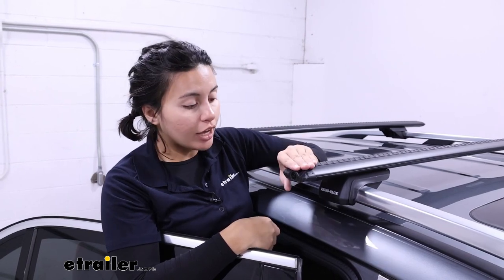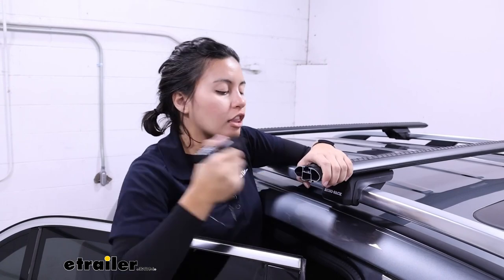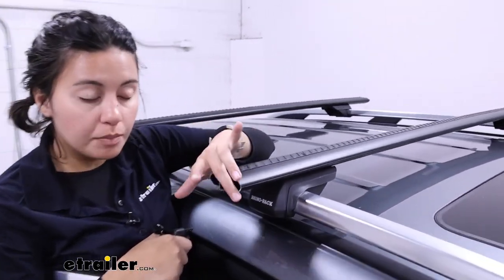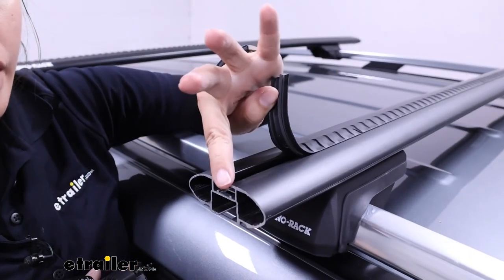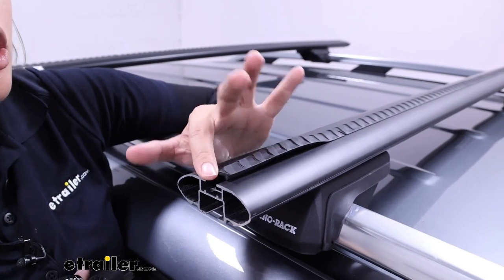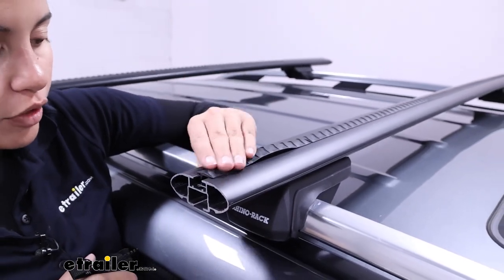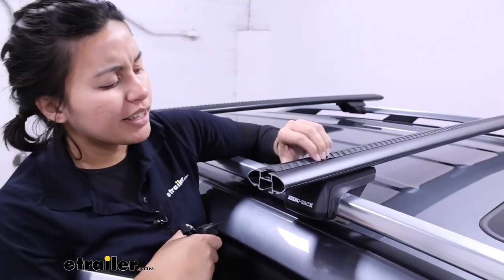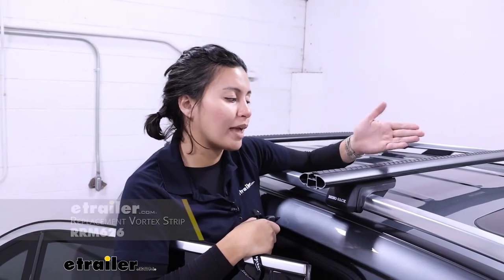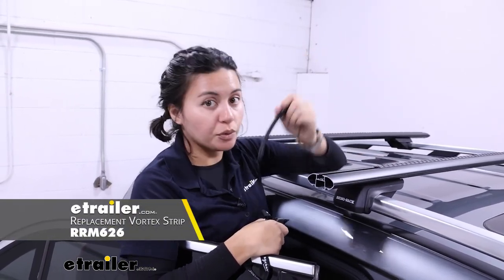At the end of your crossbar you have these end caps. You also have an included tool to unlock them and take them off. Here you can see the shape of the crossbar as well as the track up top — that's where you can put your T-track mounted accessories. You are going to have to remove this rubber strip though. It's great for keeping everything in place, but the downside is you'll have to cut it around your accessories, so you may want to get an extra pack.